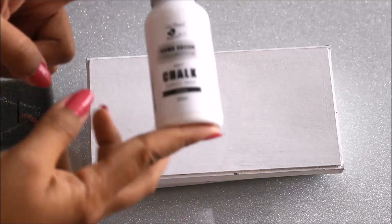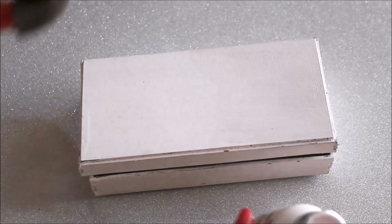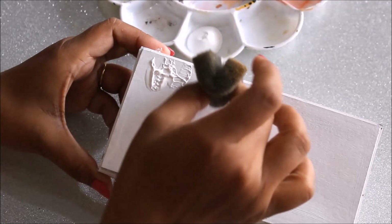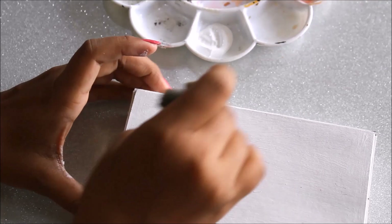Our first step is to give a base color to our box. I'm going to use a Home Decor Collection matte chalk acrylic paint in snow color, applied with a sponge brush. First I'll take some color in my palette — just a little bit is enough. Using the sponge I'll tap the color on the box, giving it a very smooth and thin layer.